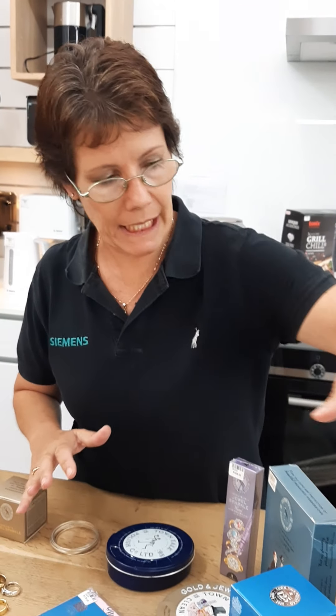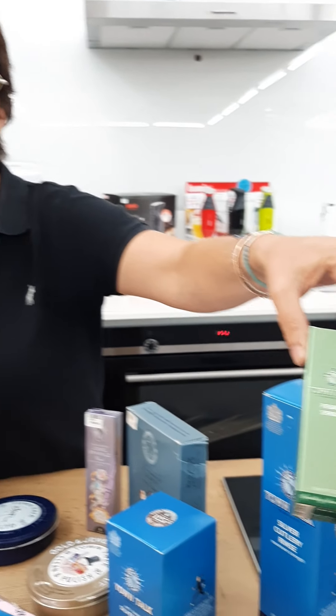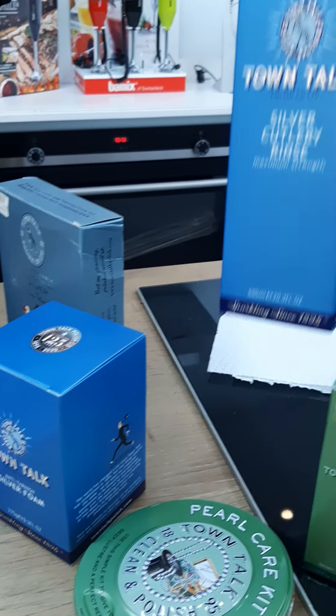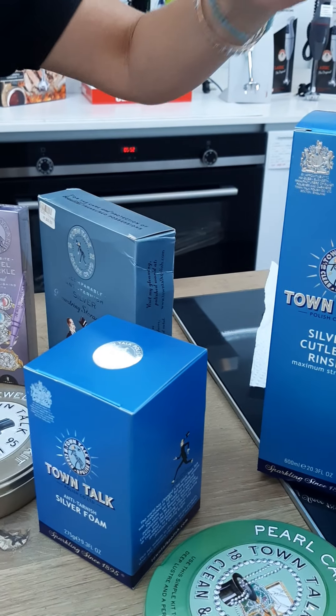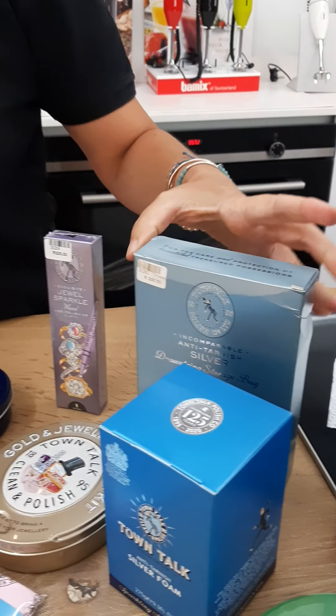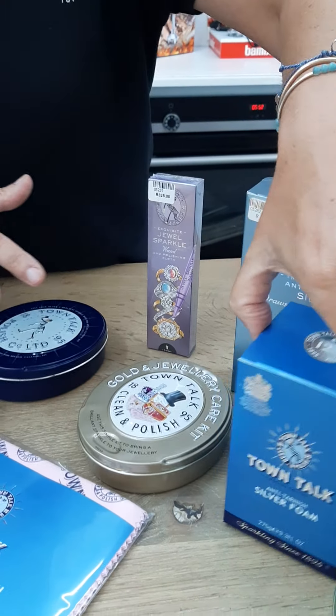Pearl cleaning — and of course, cleaning your pearls is always difficult. But what do you use? We have a solution. The cutlery rinse is very popular. They've got a leather cream, which I love. You've got a drawstring bag to keep your silver nice and clean, and the foam and so forth.